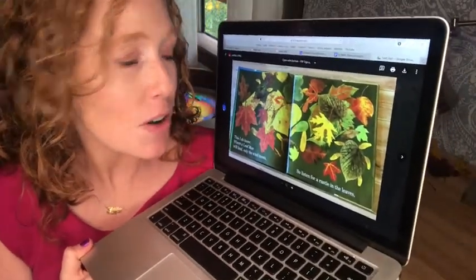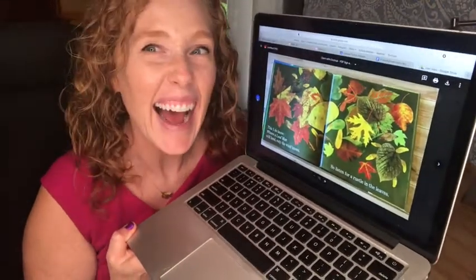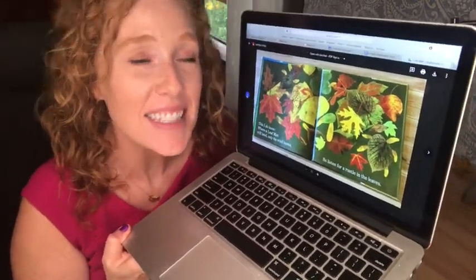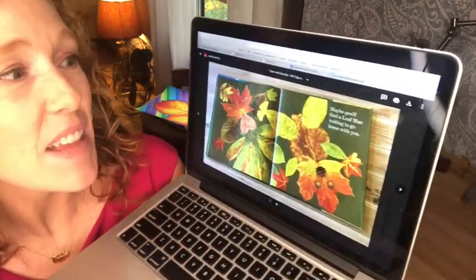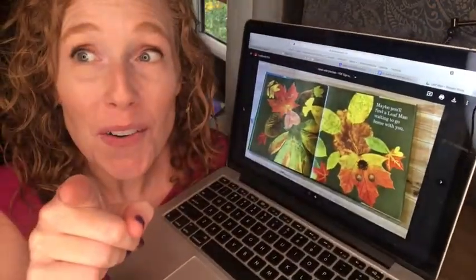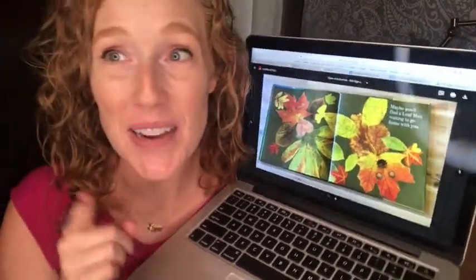So listen for a rustle in the leaves. Do you hear that rustle in the leaves? Maybe you'll find a Leaf Man waiting to go home with you.